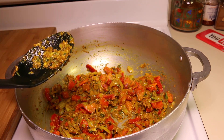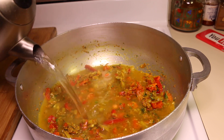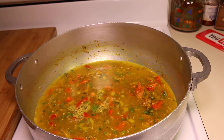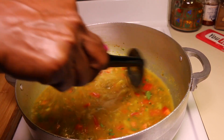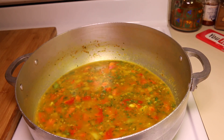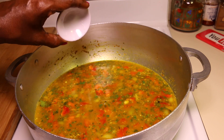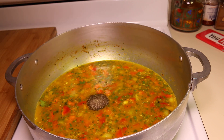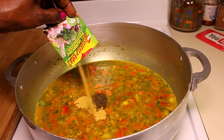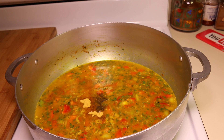Next I'm going to add two cups of boiling water. Then I'm going to add the salt, black pepper, all-purpose seasoning, and chili peppers.